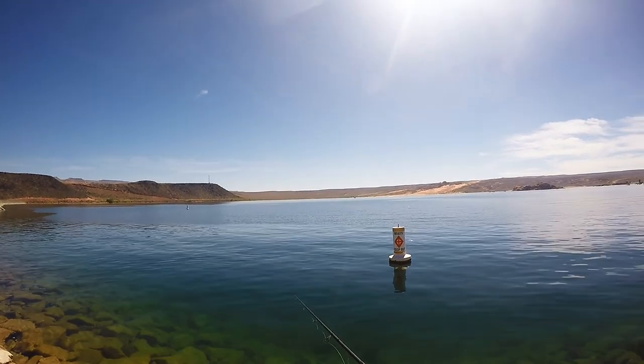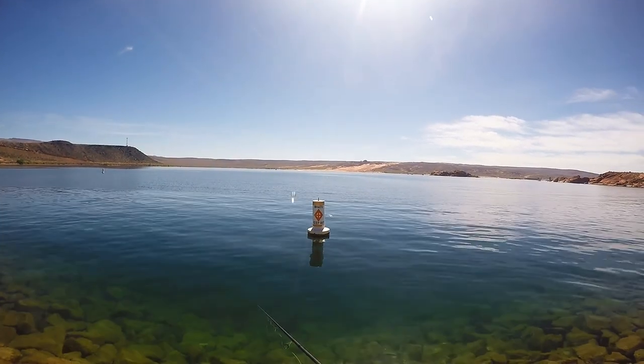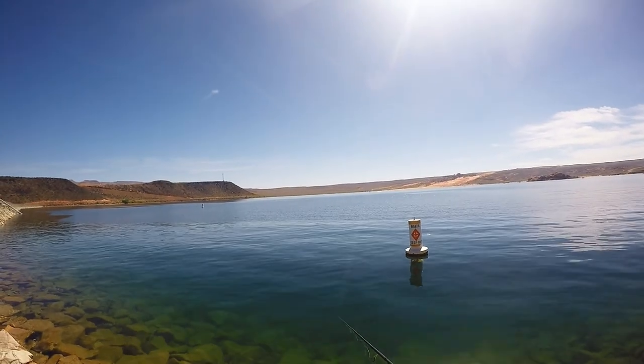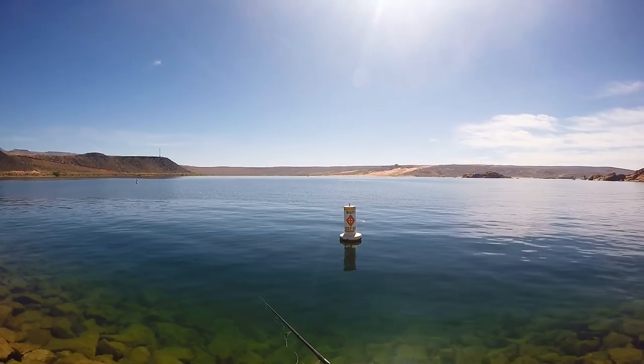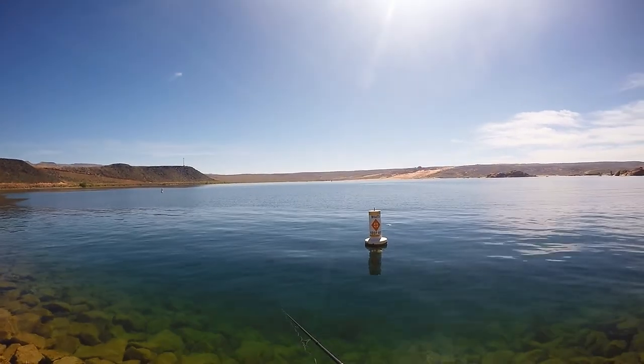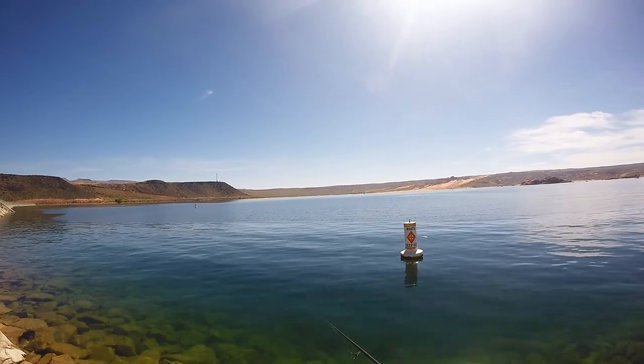I just bomb that sucker out there and the key is to watch your line and let it get all the way down. This is the deep part of the dam, it's probably 30 or 40 feet off this thing, and I let it go all the way to the bottom.